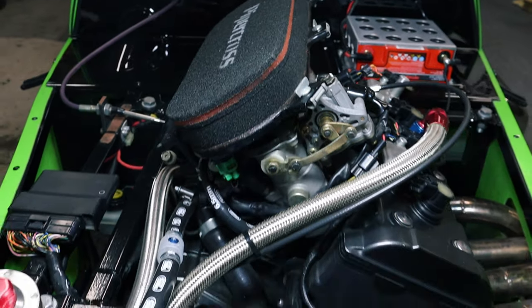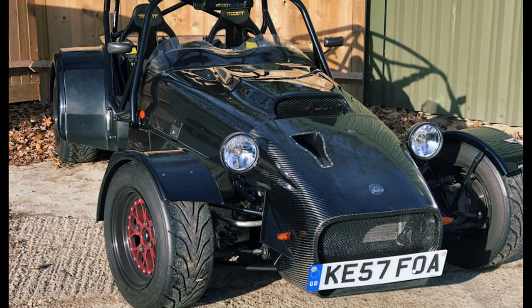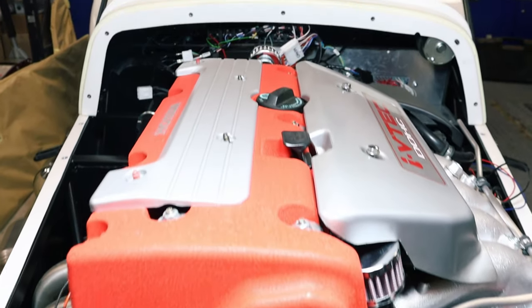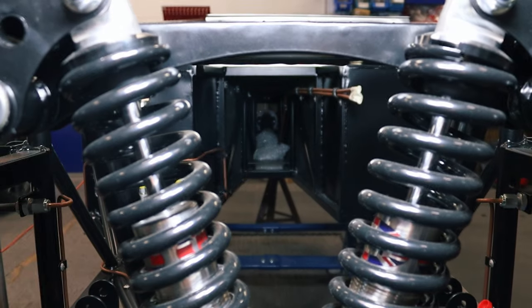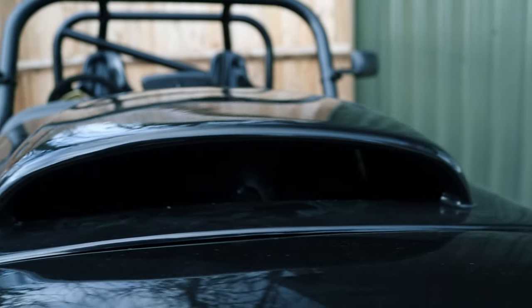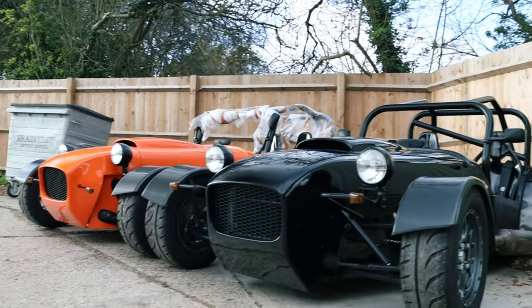It's another busy week at MK Sports Cars headquarters. We road test the Westfield Megabooster, walk the workshop for updates on the S2000 and K20 builds, and do a comparison on the new SX nosecone and bonnet options available. Stay tuned, you don't want to miss it.